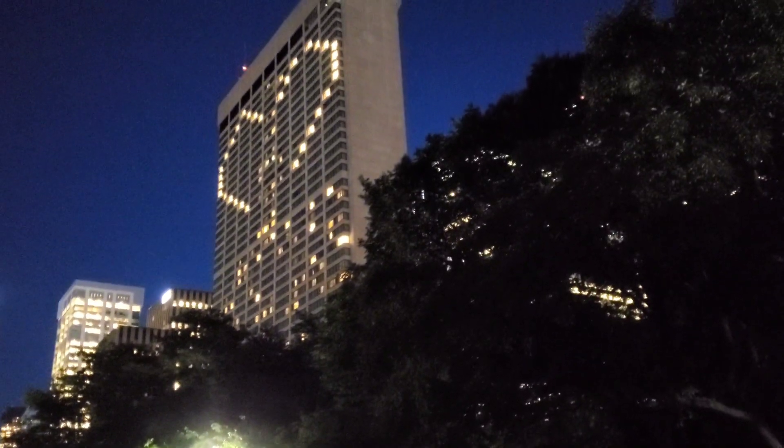Look how beautiful that is, guys — look at that! We're here right now.